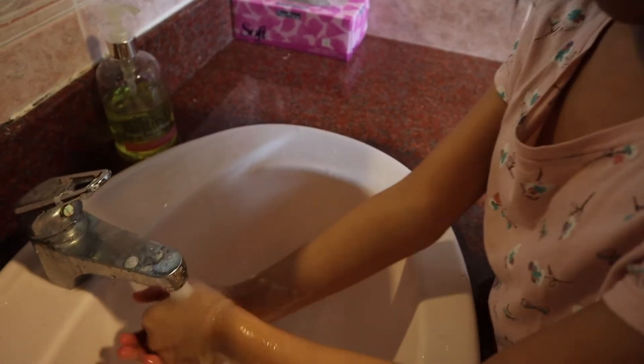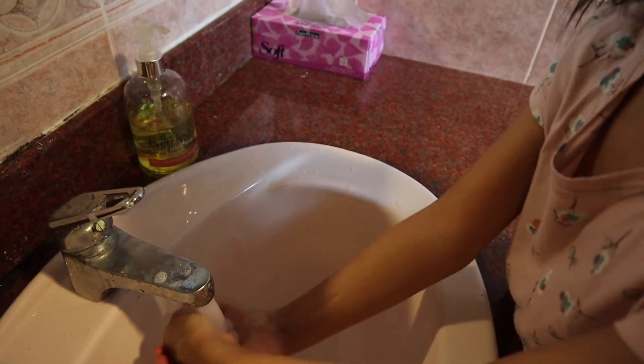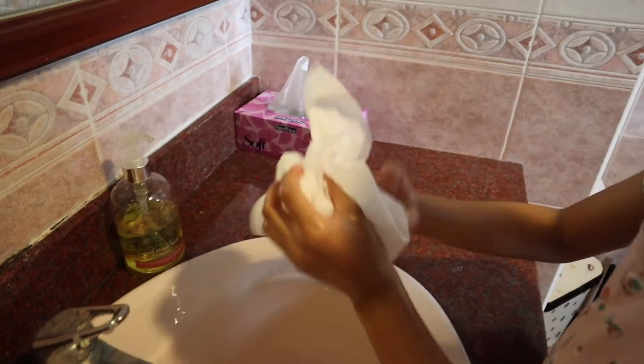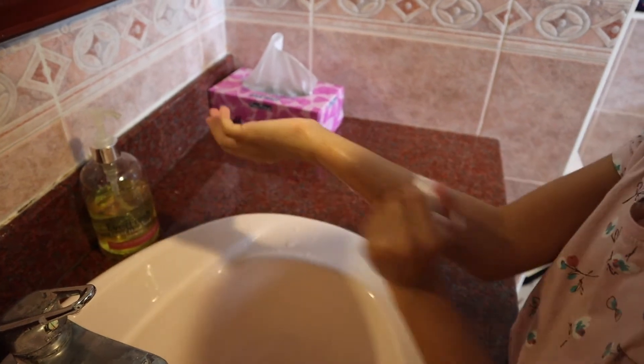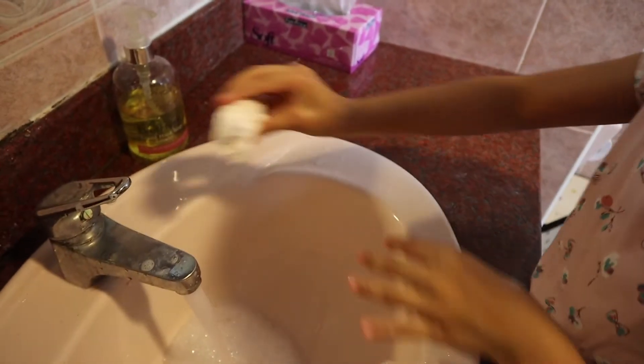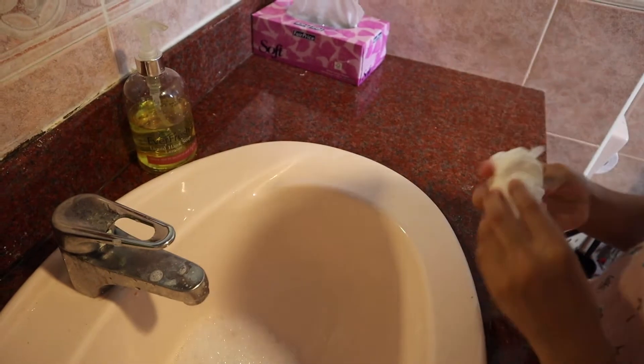Rub the fingertips in the palms of your hands and finish off with the wrists. Use a towel to turn off the tap. Rinse your hands really well with water and dry them thoroughly with paper towel. Your hands are clean!